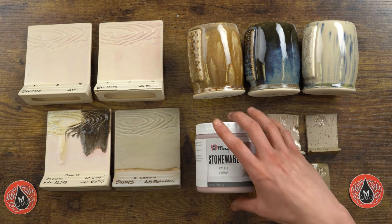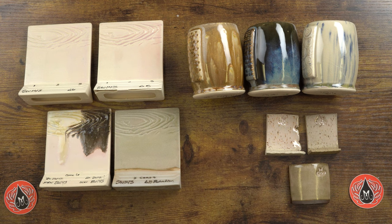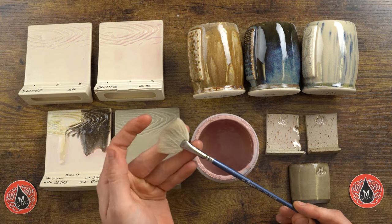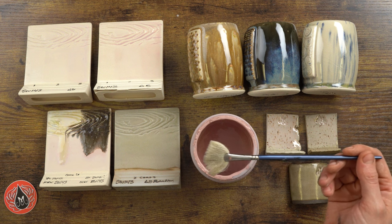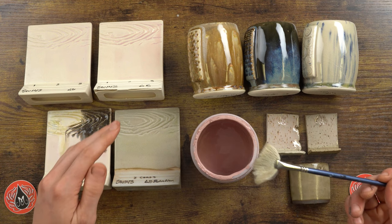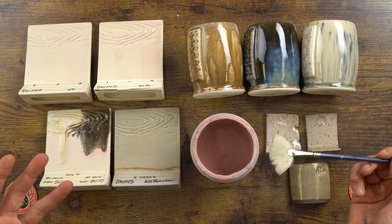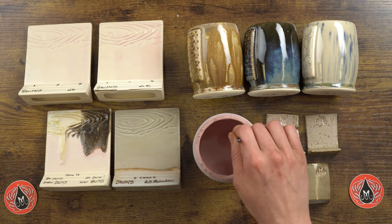To start, I'd like to do a quick application demo with this glaze to show what it looks like and what a good coat looks like. Here I've got my number four soft fan. We do make a number eight fan, and I recommend that for those who tend to be heavy- or light-handed, or when applying on a larger surface. I also like to use the number eight fan when doing combinations — usually two coats of each glaze — because I like those coats to be really nice and heavy.